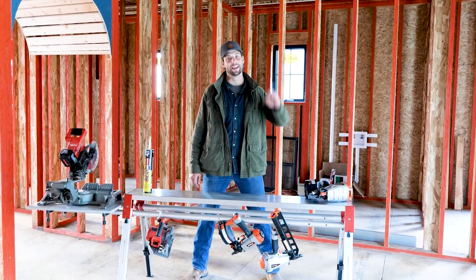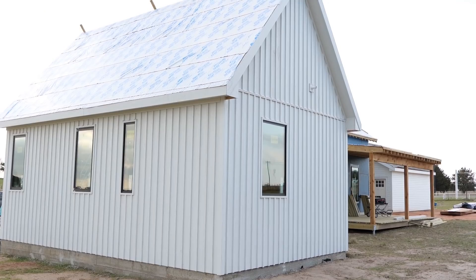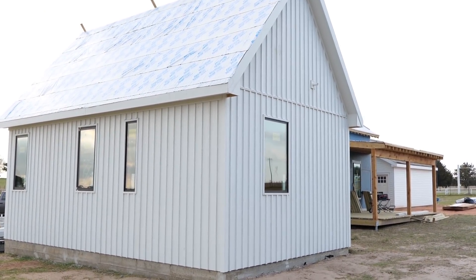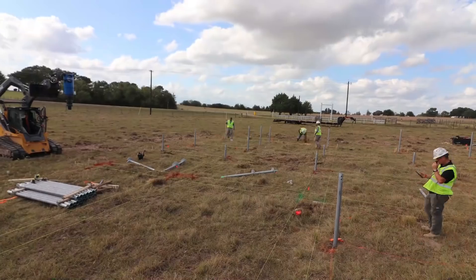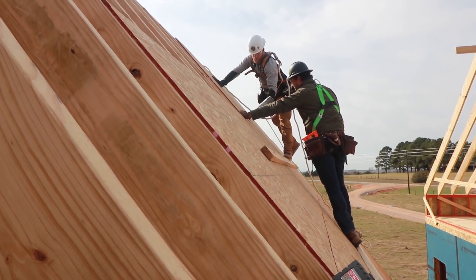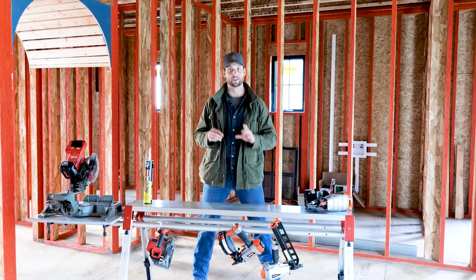Howdy y'all, it's Jordan Smith. Today I want to talk to you about LP Whole Home. All of the products on this home so far are LP products, starting with the foundation and going all the way up through the roof decking. In full disclosure, LP is sponsoring this video, so thank you LP for that. Let's get right into it.